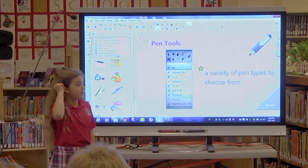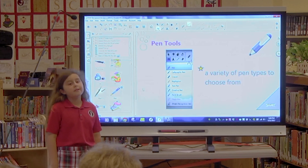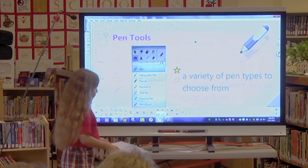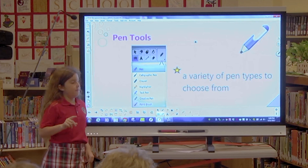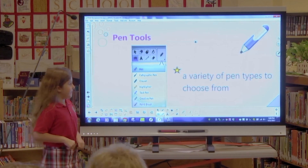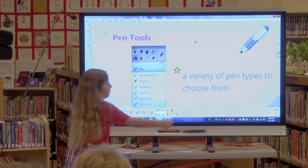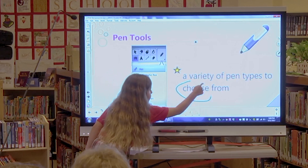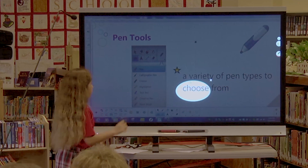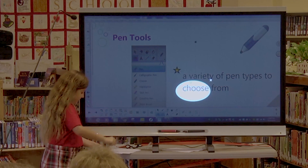As teachers, you know there are a ton of pens to use on your smart board, but one that I love and will demonstrate for you today is the magic pen. The first magical use is if you circle a word or anything that you want to circle, it will spotlight and the whole thing will go dark.